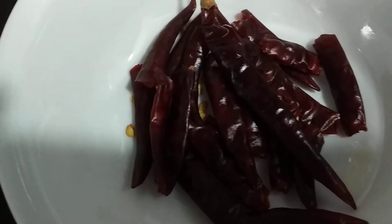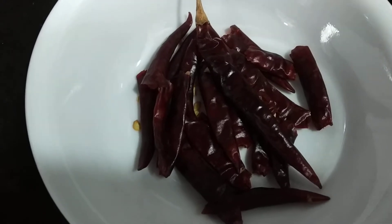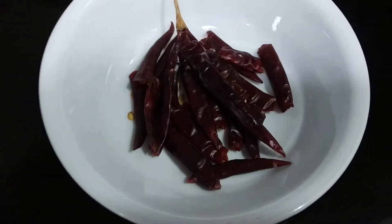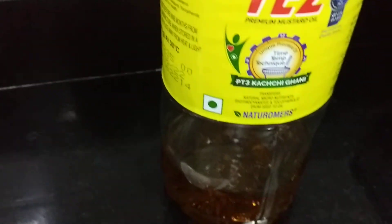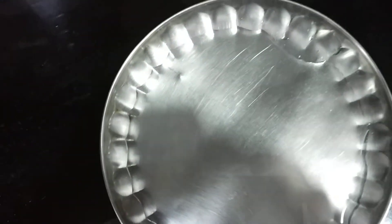Today I'm going to make chilli fry. It is called longa bhaja in Bengali. I have taken some red chillies and mustard oil, with a little water ready on a metal plate.